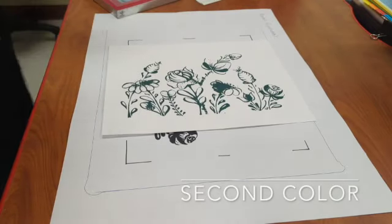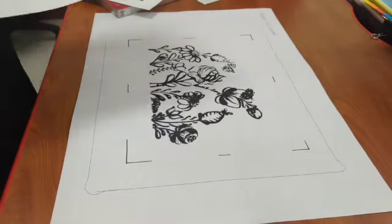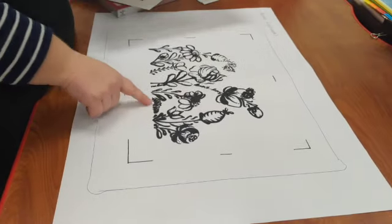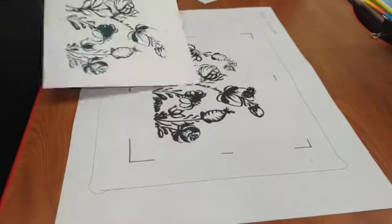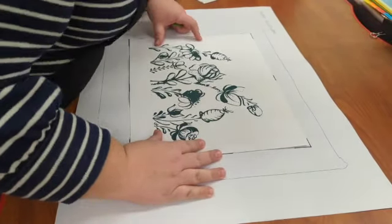Let your first round of prints dry, and once they're finished drying it's time to tape your screen off again and print that second round of color. In this case all of my bugs are my second round of color — I taped off the butterflies and caterpillars in the first round and now I'm going to print them in a different color.